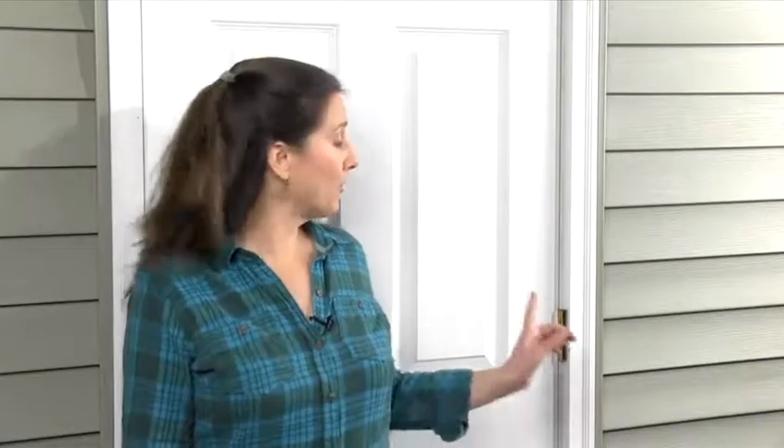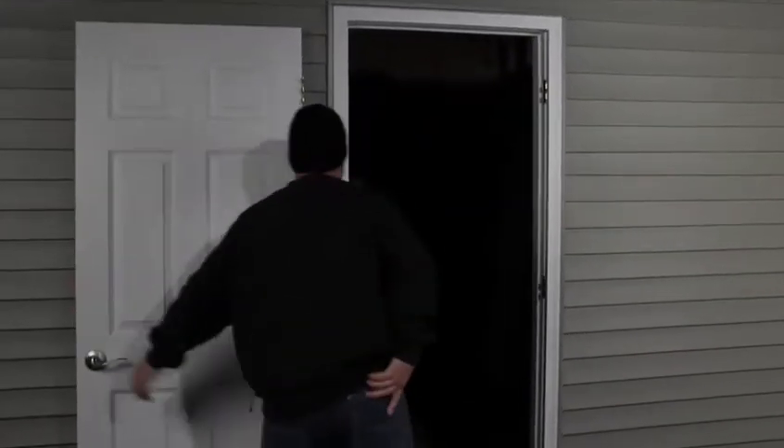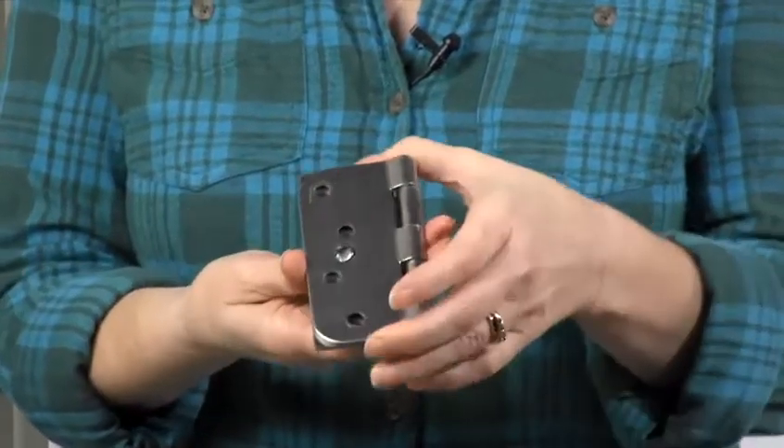Hinges with accessible hinge pins are another vulnerable spot. An enterprising thief can pop out the hinge pins, remove the door, and grab your valuables.